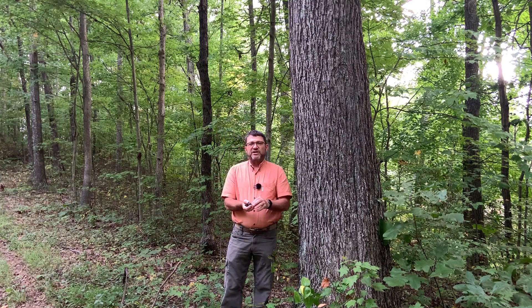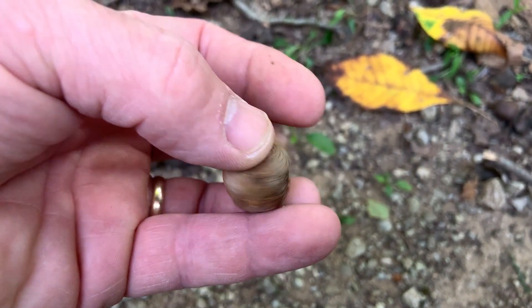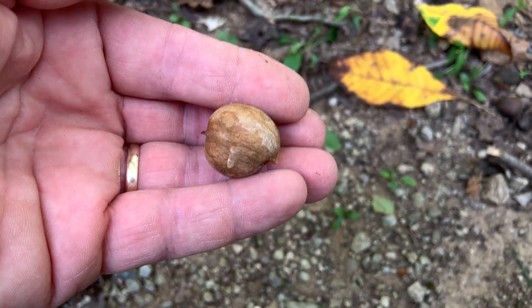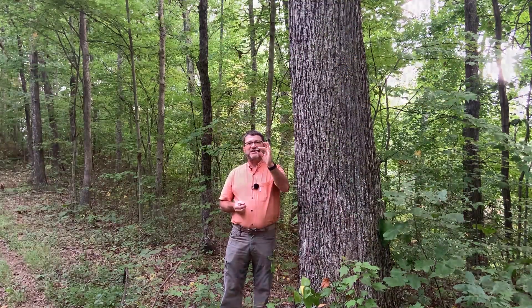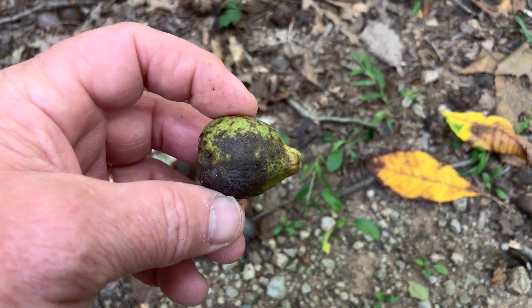As with all the hickories, it has a nut that is very bony and hard in the middle with a husk on the outside. The keys actually say they're somewhat pear-shaped, but I actually think they look like the profile of a pig — got a nice long snout out here. The husk is very thin.